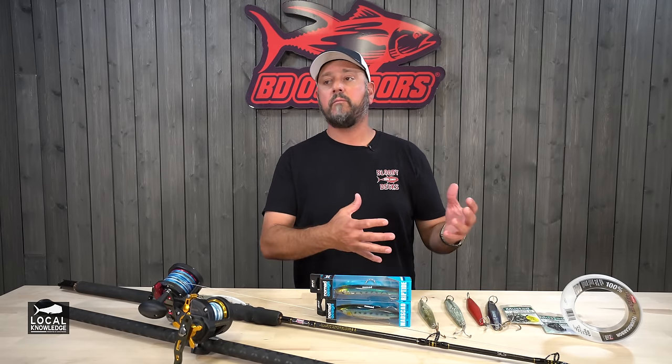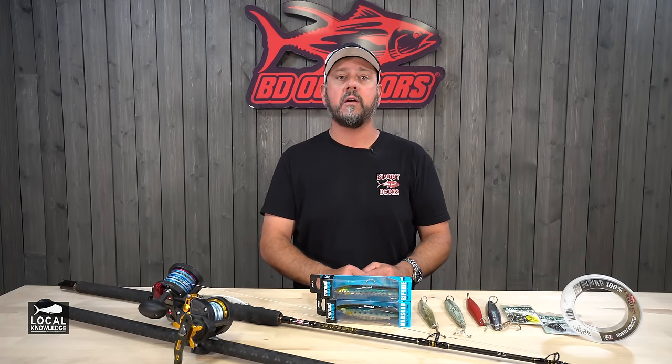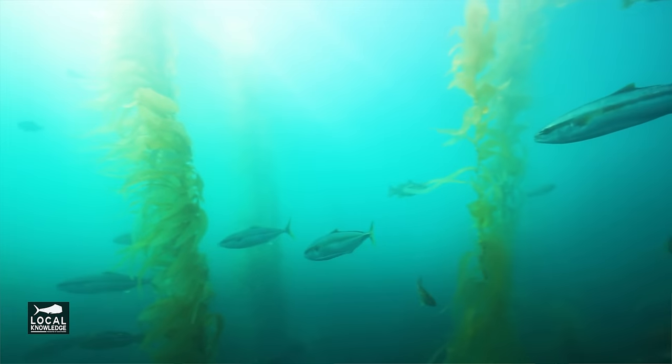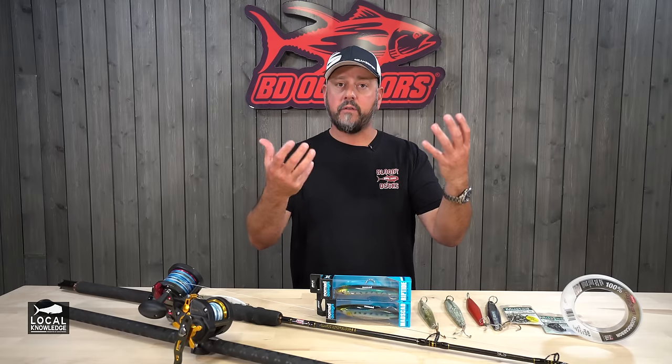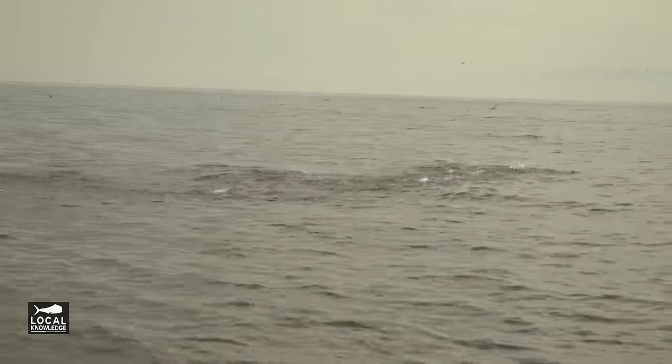The first, and being in Southern California this isn't news, is live bait. The party boats are going to chum really heavy this time of year. And once the yellows kind of get with it, as the water warms up, they'll come to the surface and they'll boil on that chum. And if you can get a bait in or near that chum, you're in business.